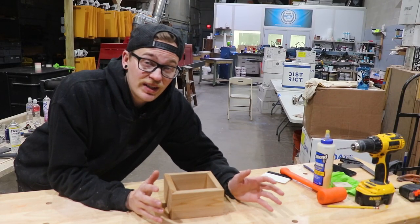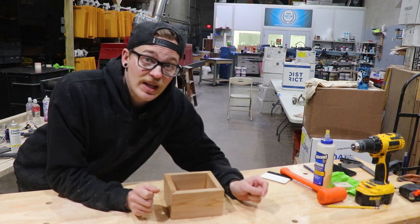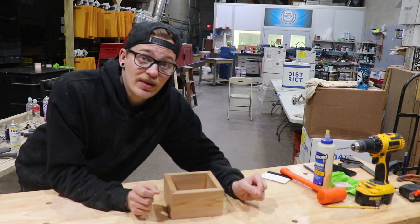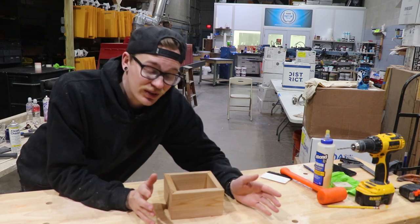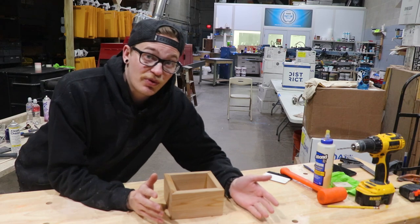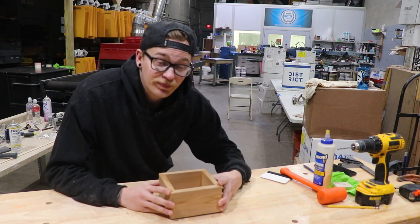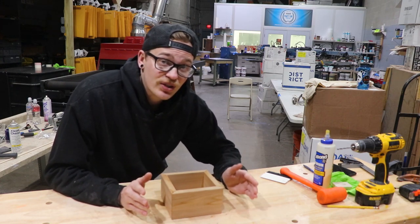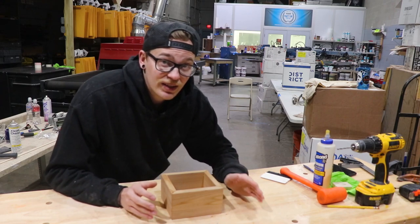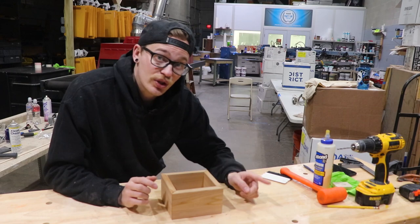We got the box dry fitted and it fits like a glove. If yours isn't fitting, you can always use your table saw sled to just trim it down a little bit at a time and keep guessing and checking until you get it dialed in perfectly. Fortunately, since I've built these before, mine was perfect. So now it's everybody's favorite time — the glue-up. Glue-ups with 45s can be a little complicated sometimes, so you want to make sure that you have some blue tape on hand. It's always handy in a situation where you're gluing up 45s, and I'll show you why.